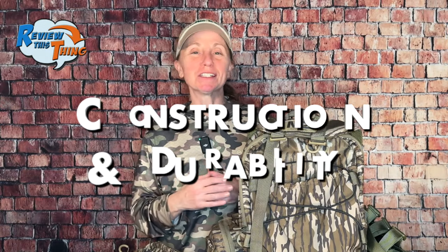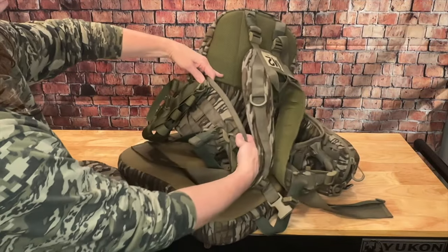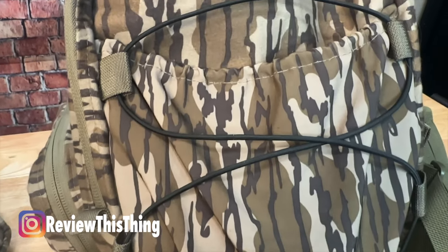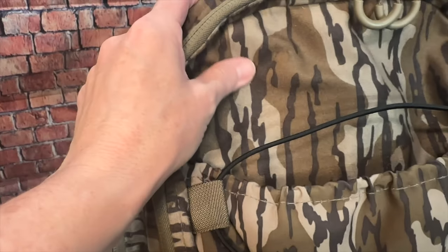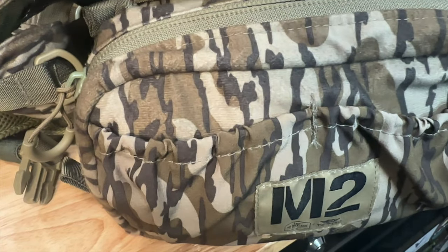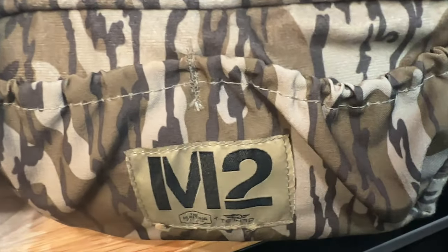Now on to construction and durability. It comes standard with the yoke, the pack or bird bag, the belt, and two side pouches. It's made from Tethered's proprietary two-layer laminated whisper-tough fabric, so it is very soft and quiet — you really don't hear a lot of swishing around when you're walking. And it's very tough. I used it all season last year; wasn't easy on it — climbing, crawling, etc. — and the fabric still looks basically brand new.